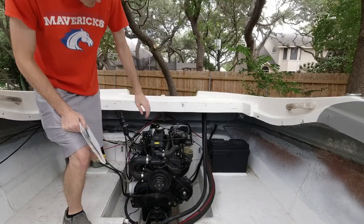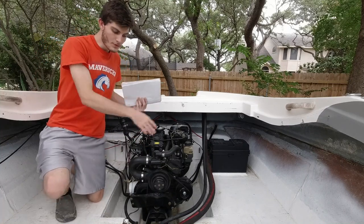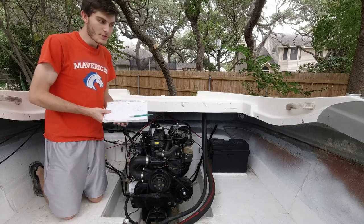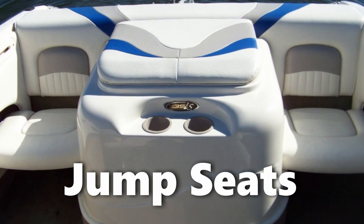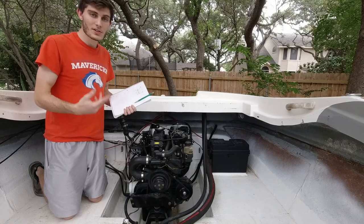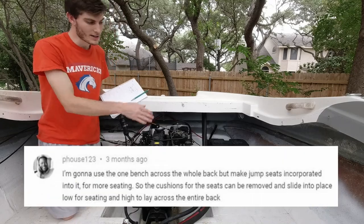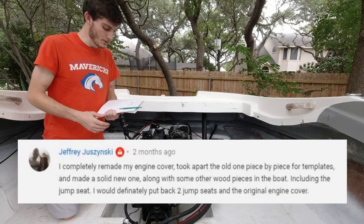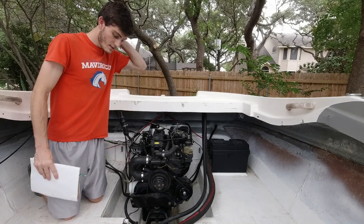Now many of you may be wondering which design I decided on for the engine cover and back seats. I did think about the feedback that everyone left on the previous video in deciding whether I should do jump seats or a full bench seat. In the end I decided on building a full bench seat with the sun deck engine cover.